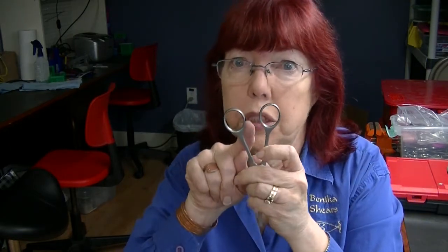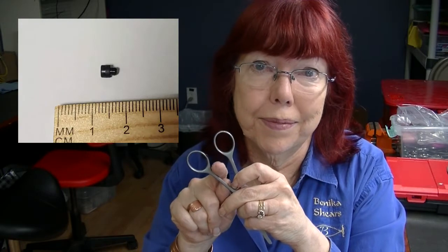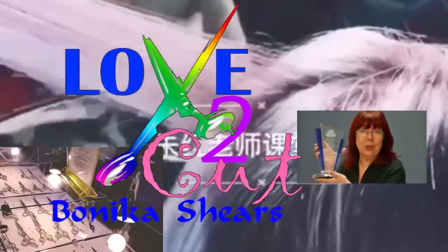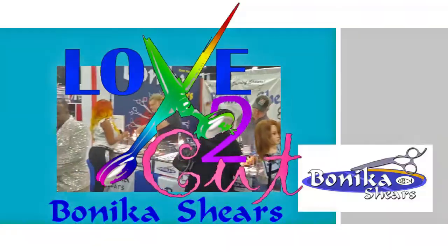How do you install hard bumpers? The kind that you see on German scissors. Let's talk about that. Whether you're a sharpener or a hairstylist, there may be times that you need to install a hard bumper.